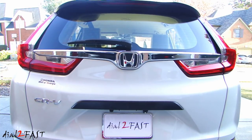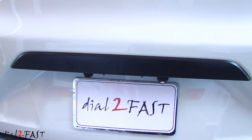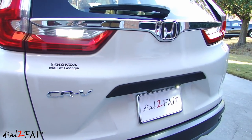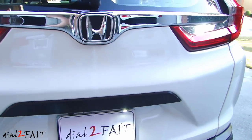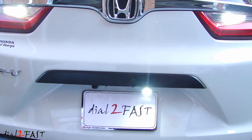And here's a look at the finished install. As you can see, these lights look really good. It's super bright, it's very white, and they're very functional. It really helps illuminate the area behind you when you're backing up.